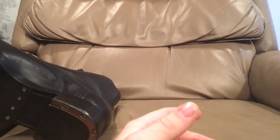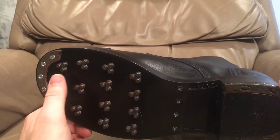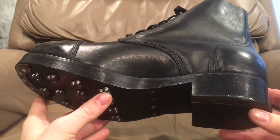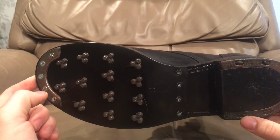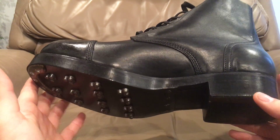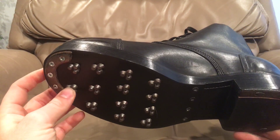The first army to ever issue hobnailed footwear to their military was actually the Roman army. Way back in the day, they would put iron studs in the bottom of their sandals — their caligae, as they were known. But it became a lost thing after Roman times and basically became standard again in the late 19th century.